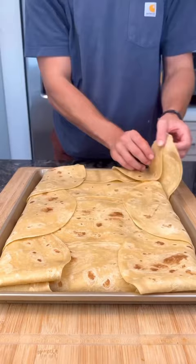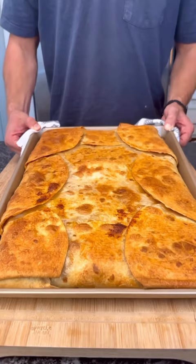Top with two more tortillas and fold exactly how I'm showing on screen. Once those are wrapped up, give them a light oil brush and top with another sheet pan of the same size, and toss those in the oven until they're crispy and golden brown. Enjoy.